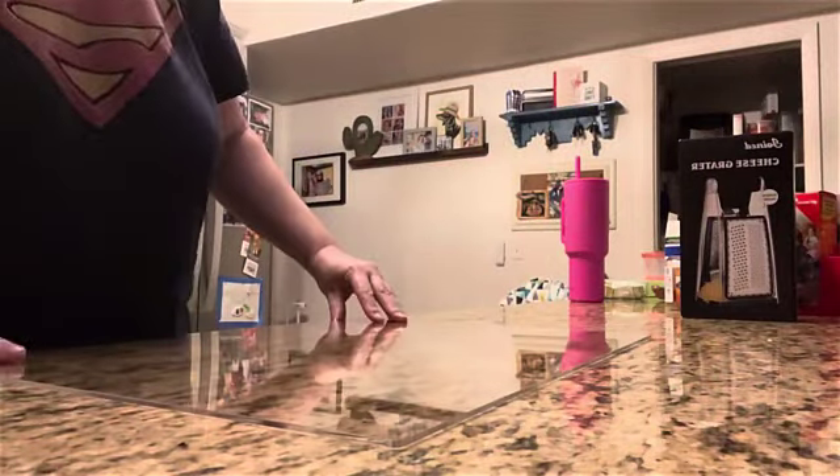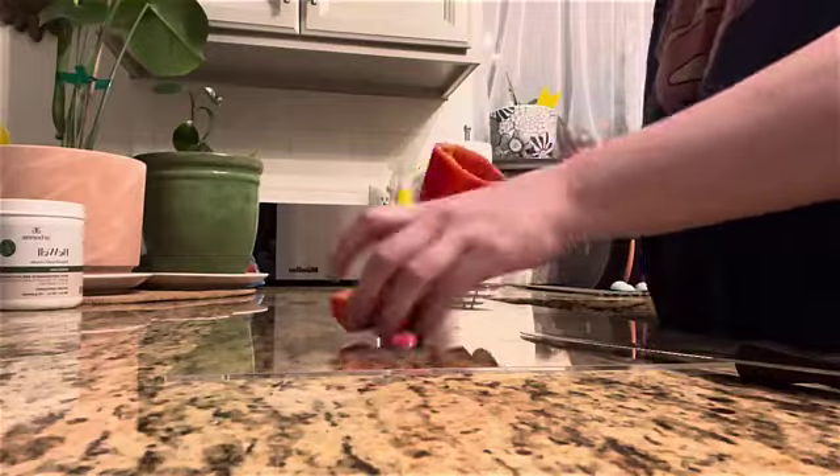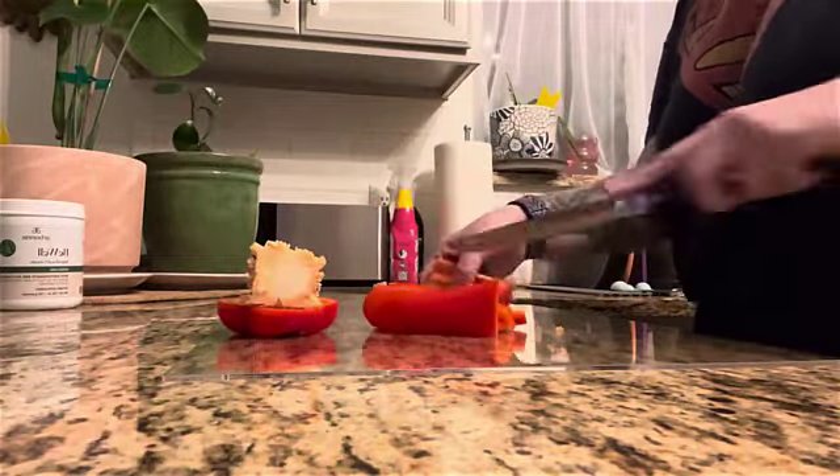I like the overall look and function. It is non-slip and works perfectly as I prepare meals for my family. It's just the right size for my countertops too. I highly recommend this product.